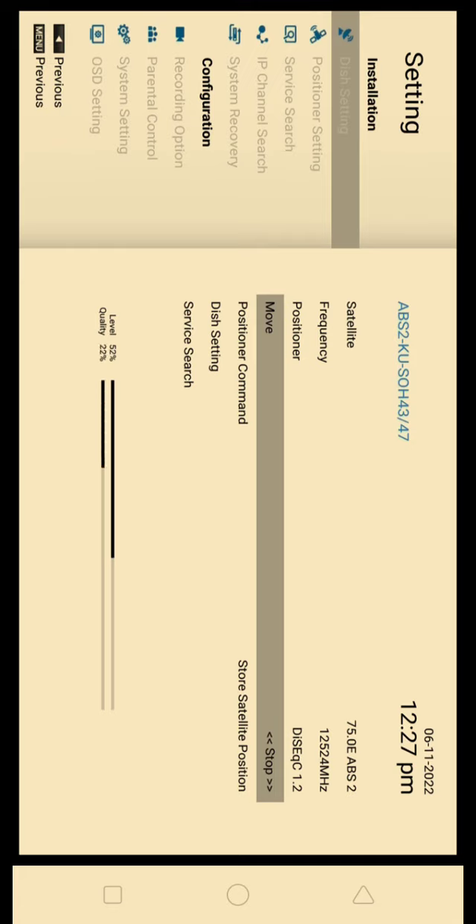You will press the left button or the right button. It will be continuously moving. If you press the left button it will keep moving; if you press the right button it will be continuous moving. Once it is done, it will stop.